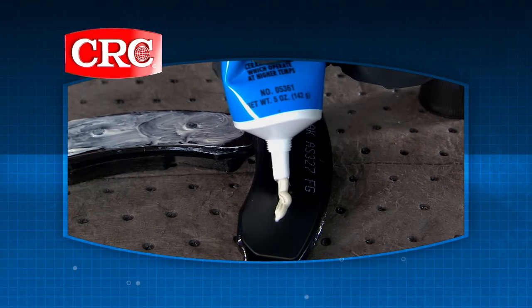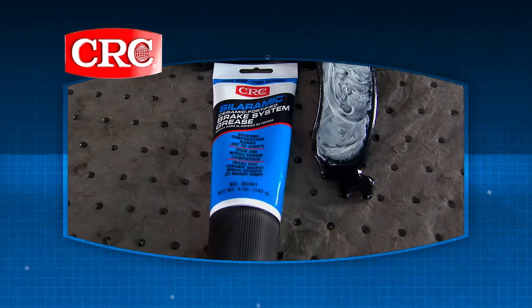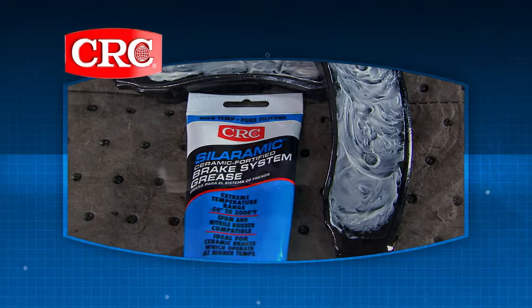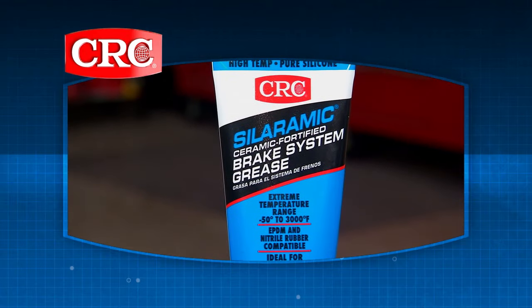This will prevent rust and oxidation, and the anti-wear additives help protect against brake friction and corrosion. CRC Celeramic is made up of a pure silicone dry film lubricant that allows brake parts to move freely under the most aggressive braking situations. You can also use Celeramic on high temperature ceramic brakes because it withstands temperatures up to 3,000 degrees.